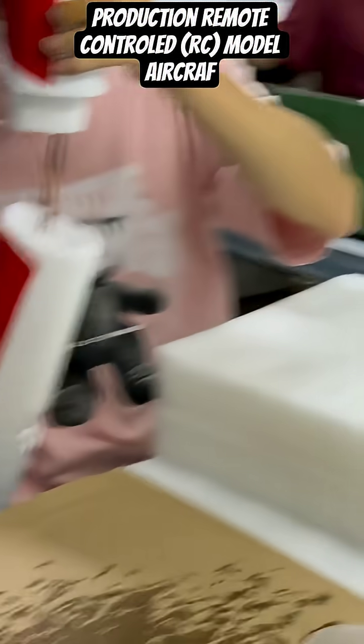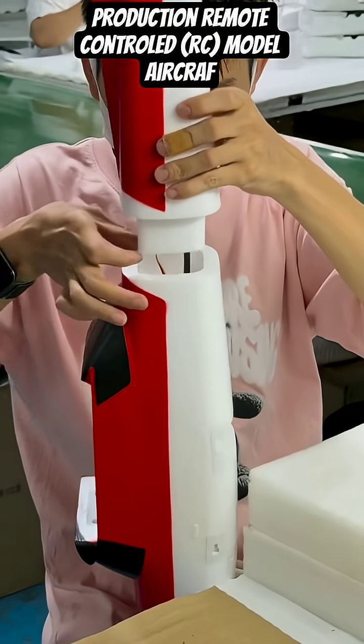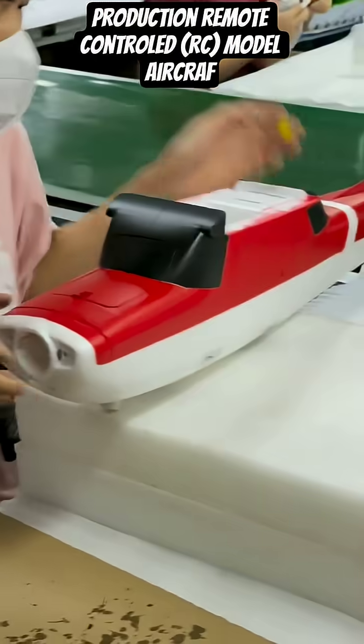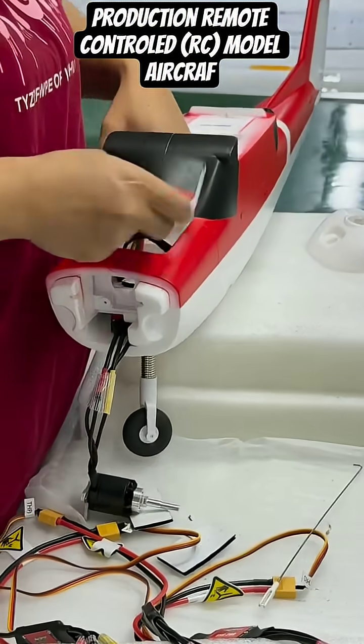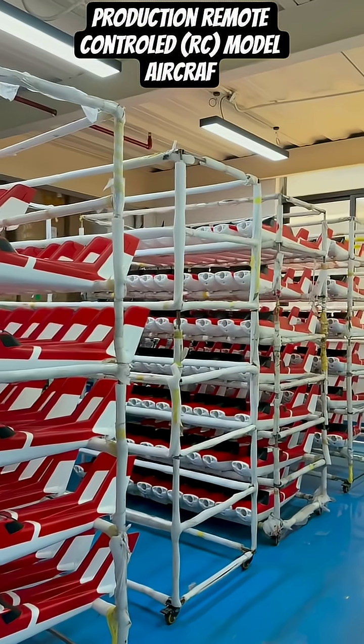The assembly moves to the nose, where the front landing gear strut is installed. The motor cowling is then secured, completing the plane's forward section. A worker adds the final mechanical element: the propeller.